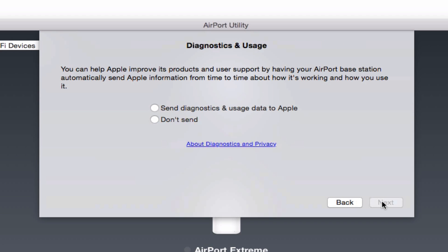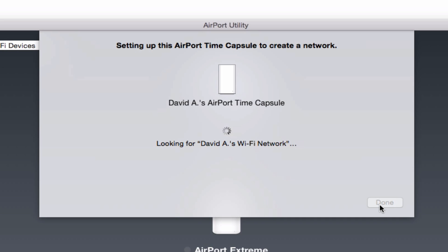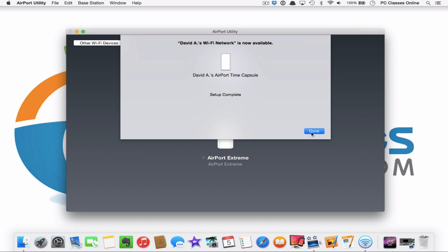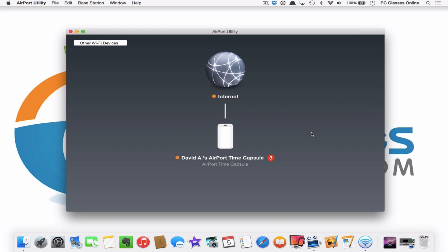Hit Next at this point. It's going to ask if you want to send diagnostics and usage to Apple — I say no, hit Next. That's really it. Because this is a Time Capsule, the next step is going to be to get it to back up all of our data. Right now it's just setting up the network, and since this is not connected to the internet, it's going to encounter a little error which we're just going to ignore and bypass. And we're done.